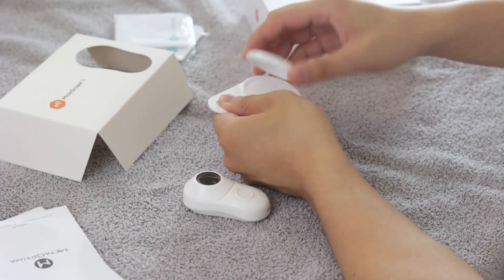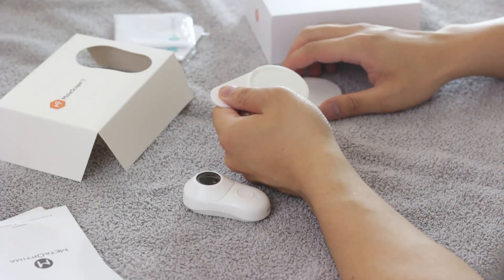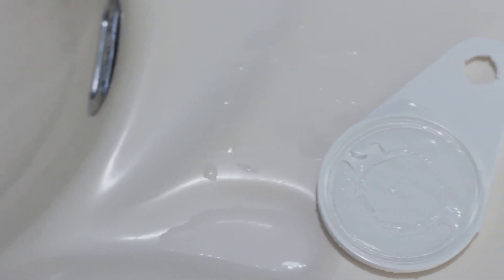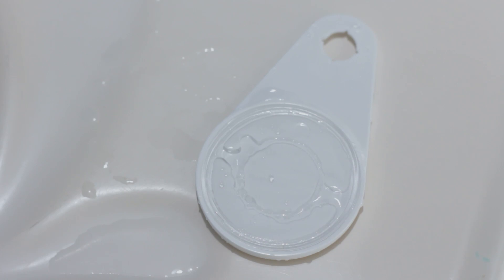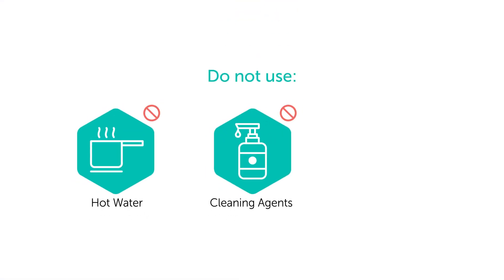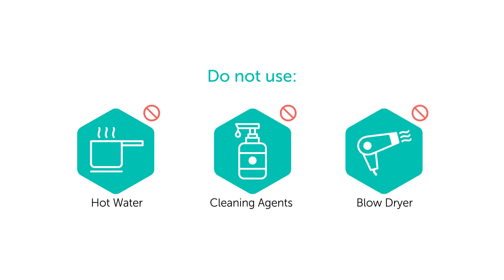Twist the lid to remove. The universal attachment is ready for use. If the sticky pad is dirty or losing its adhesive grip, simply wash it underwater and let it air dry before your next imaging session. Remember to never use hot water, cleaning agents, or a hair dryer to quicken the process, and avoid direct contact with the sticky pad.